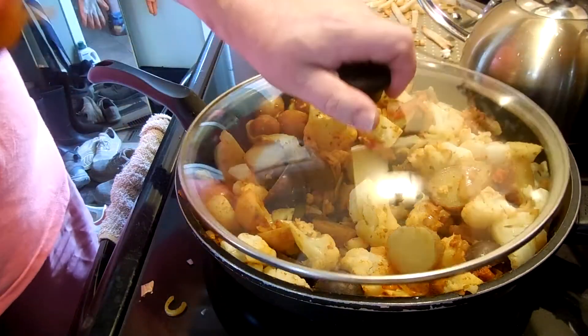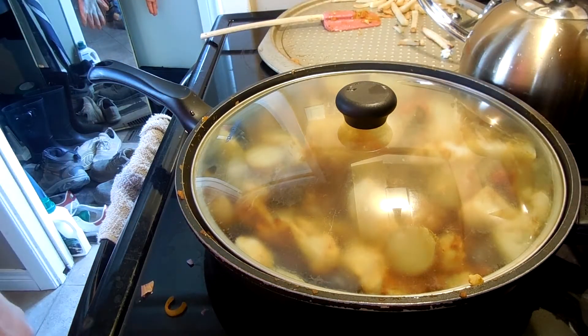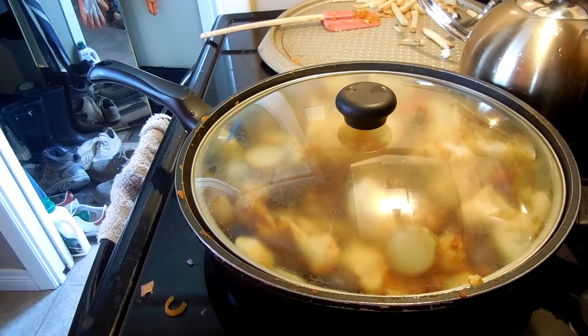And then we're just going to put a lid on. Does the lid fit? No, not even close. But it'll do.